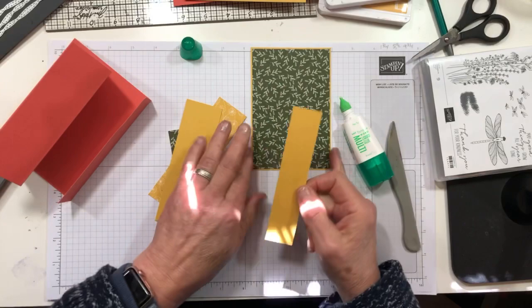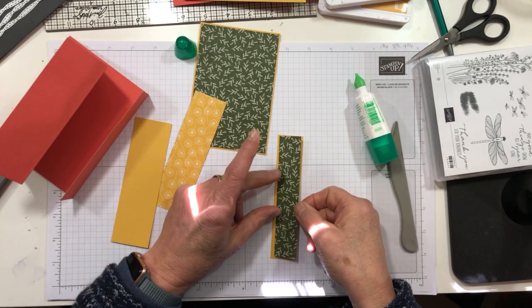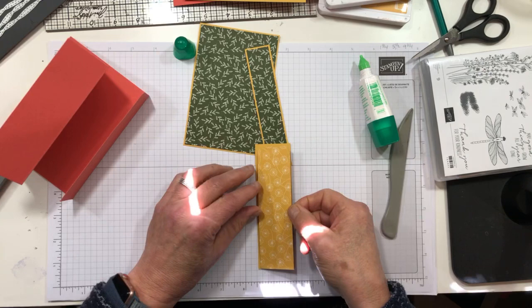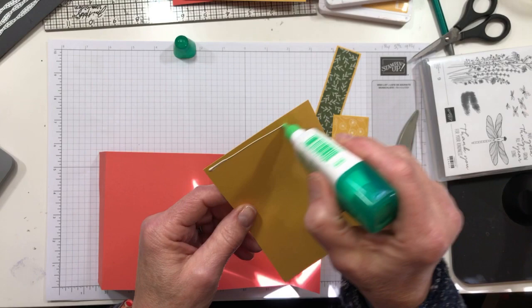We'll mat all of our DSPs right quick so we can assemble our card. The small fold has the same DSP — I like the symmetry — but you could certainly use three different DSP designs if you wanted. They all coordinate pretty darn well. I would probably stay within the DSP pack, but you could go somewhere else with it. Three panels — pick your papers! Paper is good, we like paper.